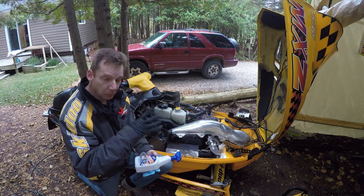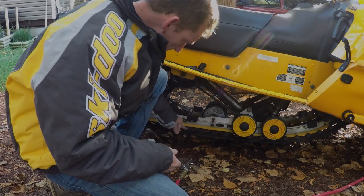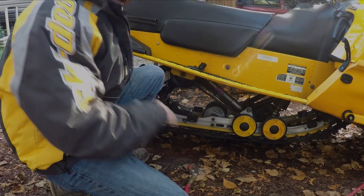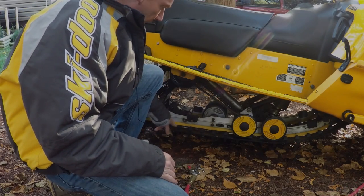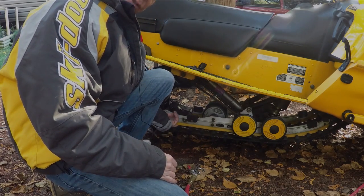Another handy thing to have are disposable gloves — I always buy a box in the spring. You really want to make sure you're paying attention to the rear suspension and go through underneath. Make sure you don't have any gravel jammed in under there — blow it out really good with the air, and you can get a rag and wipe it out. If anything gets caught and trapped between the clips and the sliders it'll wear them out sooner.